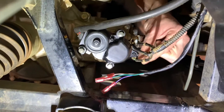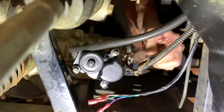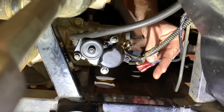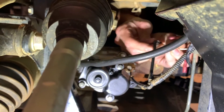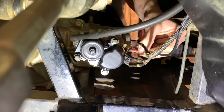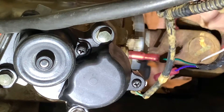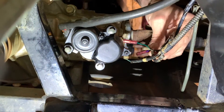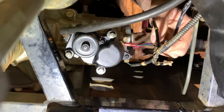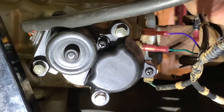The number one wire is on the bottom sensor — that's going to stay there. The number two wire is in the middle — that's going to come out and get plugged into your white wire. The green wire is going to go where the number two wire was on the middle sensor. The number three wire comes off and is not hooked up anymore — put some electrical tape over that and keep it out of the way. The purple wire is going to go on the top sensor where your number three wire was.